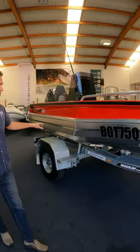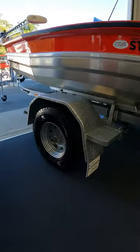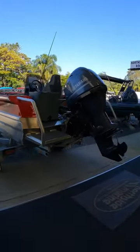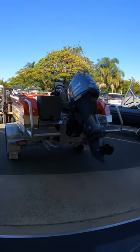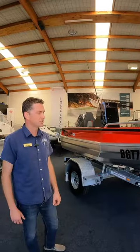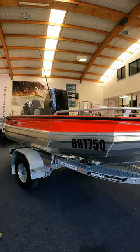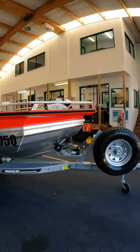15-inch Land Cruiser wheels. This one's obviously designed to be taken off-road, so the owner of this new boat is really excited. He's planning to take it up the Cape and do a whole heap of off-road adventures, and just what an absolute setup it is for doing that.